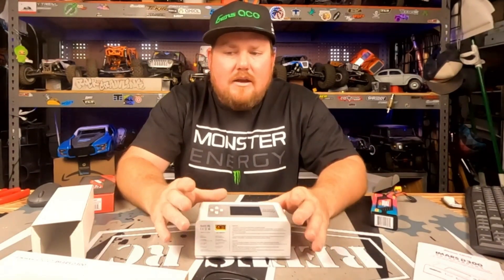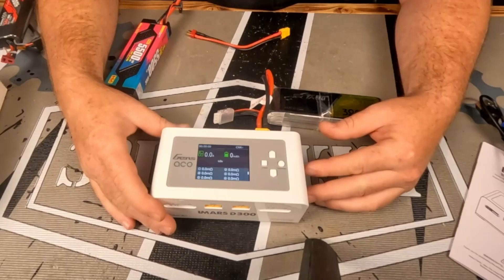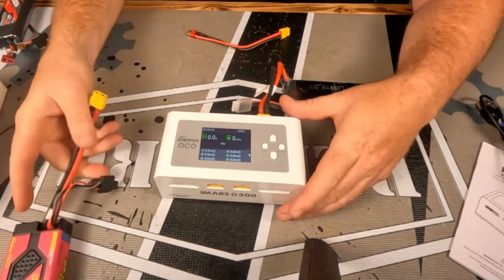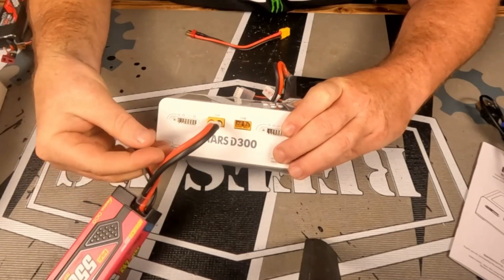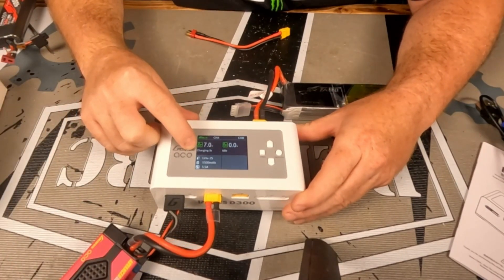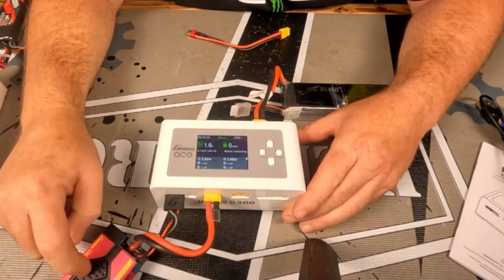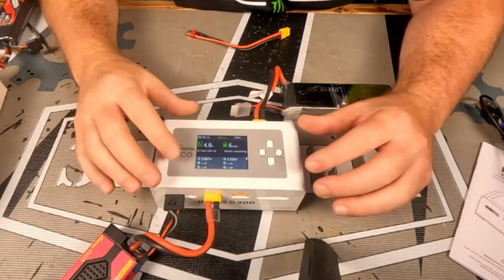It allows you to monitor both batteries being charged at once. For simplicity, I went ahead and hooked up my 4S Gens Ace pack to the DC output and we're going to demonstrate the awesome features of the new G-Tech packs. We're going to plug this into port A and then plug in the balance port. Now you can see it says charging in four, three, two, one — boom. It automatically sensed what pack this was. It knows it's a high voltage pack, it knows it's 2S, and it knows what voltage to charge the pack at, all from just plugging it in.